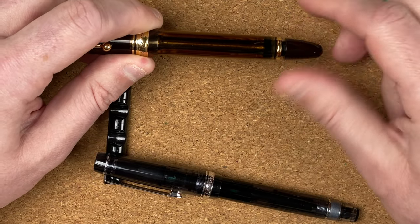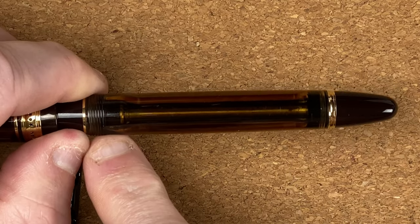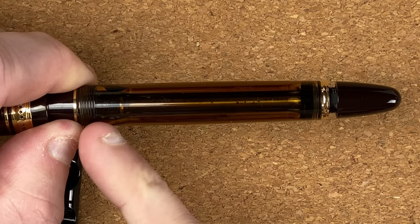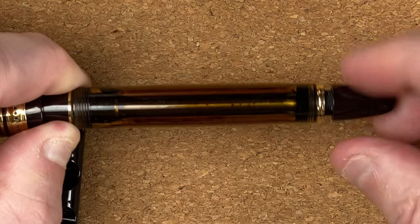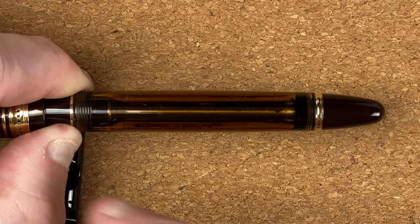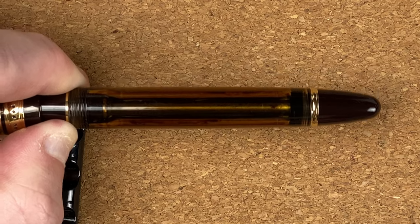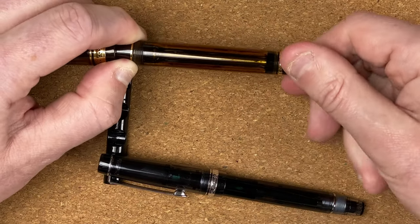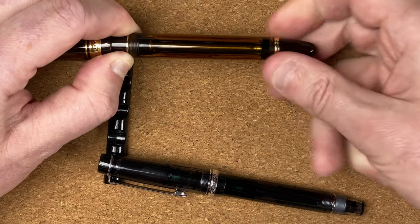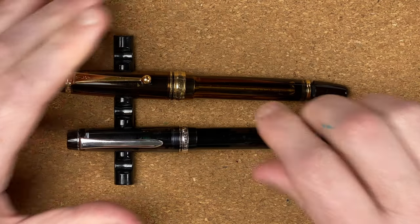The blind cap — when shut — creates a seal between the section and the body. When open, the plunger comes up. So when the blind cap is shut, if you have a major difference in pressure or temperature, the worst you can lose is whatever's in the section; what's in the body remains. The downside of this mechanism is that if the cap is closed, you've got no ink going from the body into the section — so you have to remember to release it. And I always forget to do it.